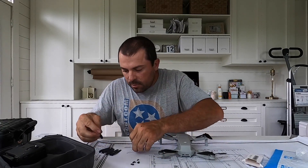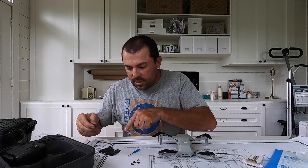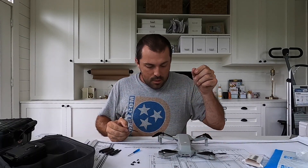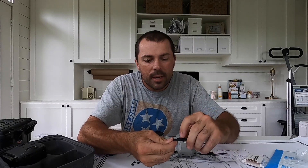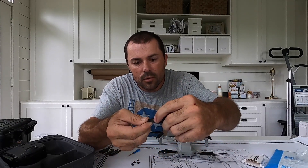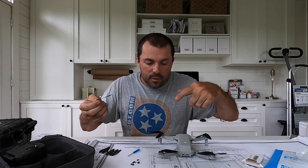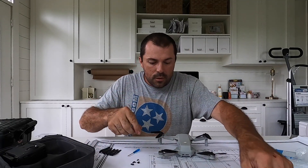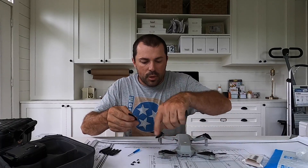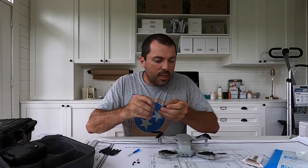One thing I'm noticing on the aftermarket props — well, some of these DJI props have it and some of them don't. On the two-stripe props there's a little embossed line on the propeller, and on the single-stripe props there's not. So that's another way to tell the props apart — counter-rotating versus regular rotating. The clockwise rotating props have two lines and the counter-clockwise have one line.